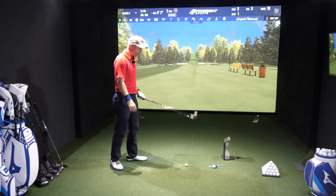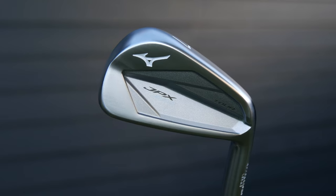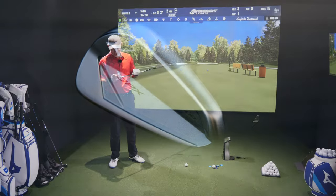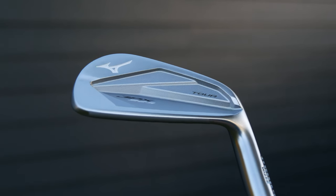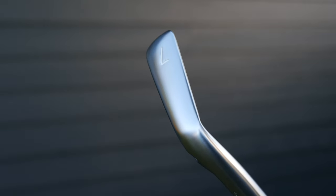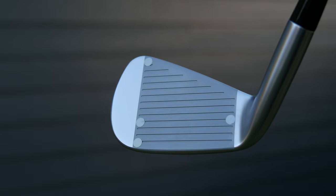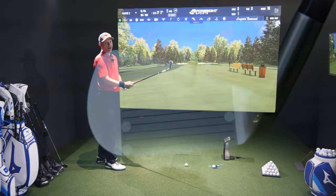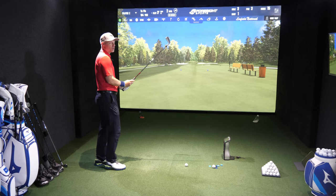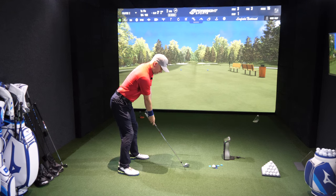Very quickly, looks-wise: this effectively is a blade. The back has a cavity, although it's the smallest cavity I've ever really seen. You've got lovely thin top lines, very thin. Sole thickness again nice and thin. Blade length nice and small — it is effectively a blade, just looks like it has a little bit more help than a blade, although not much more. It's got copper in there so I'm expecting it to feel quite nice, as long as I do a half decent job of hitting the middle.